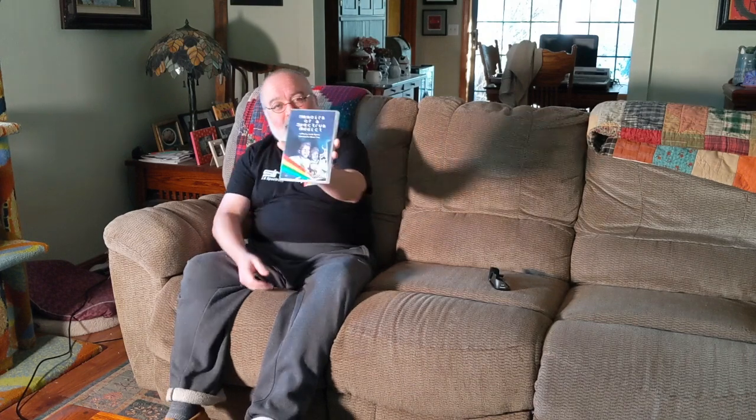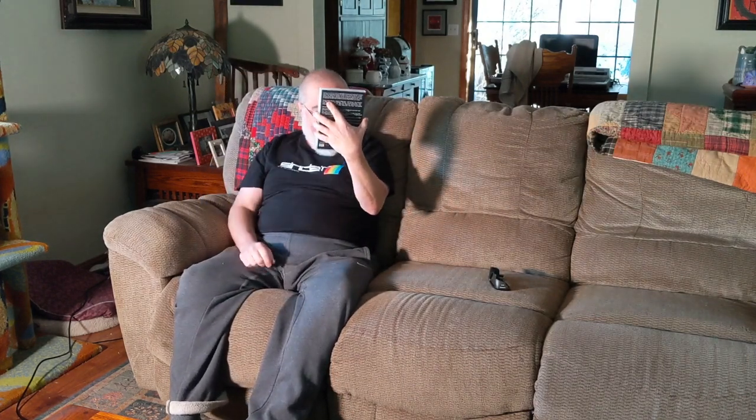I'm going to do a review today and I'm doing it in my living room because it's going to be a little bit of discussion about a movie or a show that I'm going to play on my DVD player. So I'm going to do it in a little different environment than my normal office. Today we're going to do Memoirs of a Spectrum Addict, a film by Andy Remick, artwork by Oliver Frey.